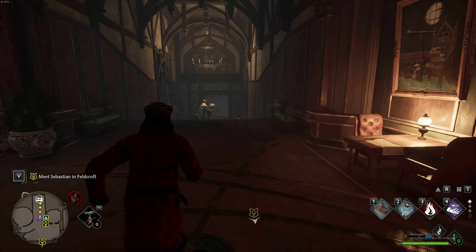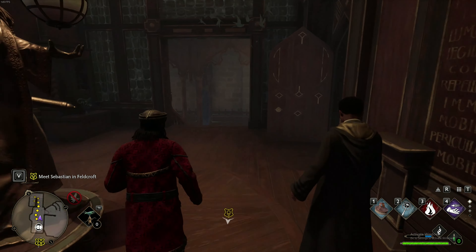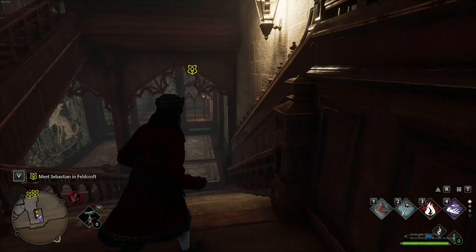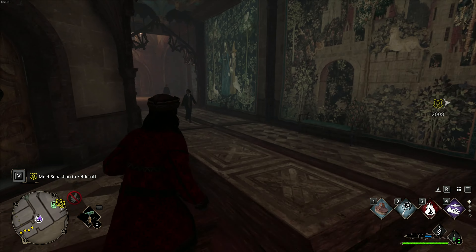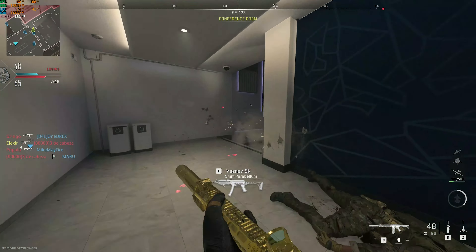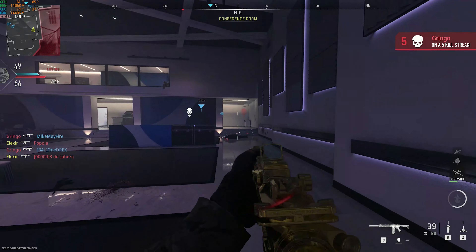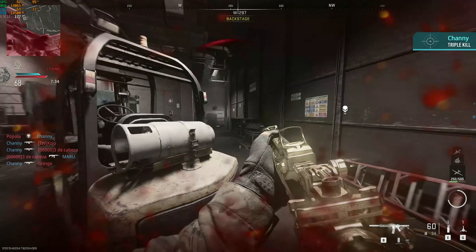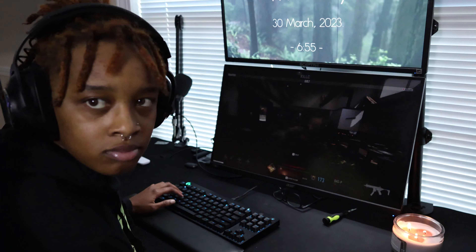I'm also dealing with a lot of stuttering, and this was probably the most annoying thing about this GPU — the fact that every game I played, it didn't matter what game, I was experiencing micro stutter. Sometimes every 30 to 45 seconds, sometimes every couple of minutes. As someone who plays a lot of competitive first-person shooters, any bit of lag or stutter completely throws off your aim and makes it impossible to win gunfights. I was getting very, very frustrated.